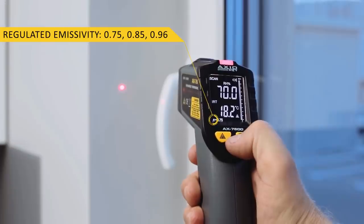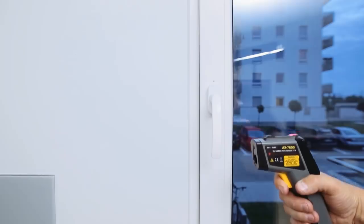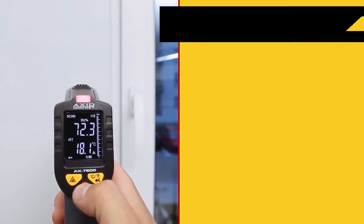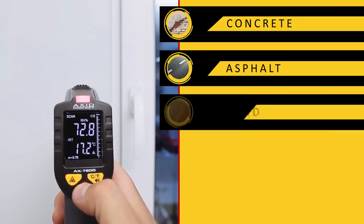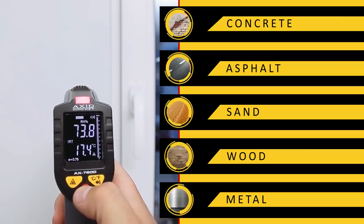Regulated emissivity lets us adjust measurement to the type of material. The pyrometer can be used to measure temperature of building materials such as concrete, asphalt, and sand, and also wooden and metal materials — especially shiny ones.